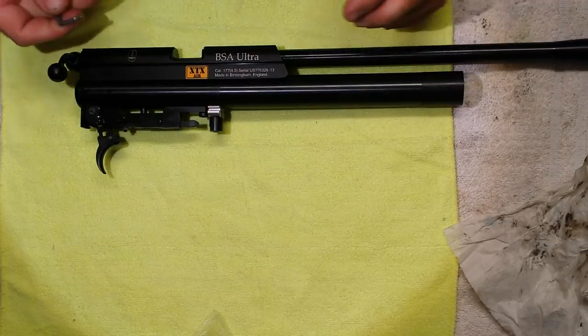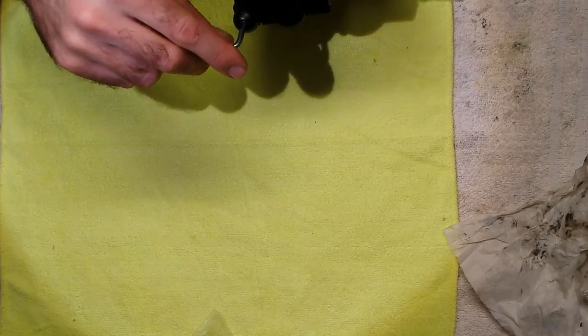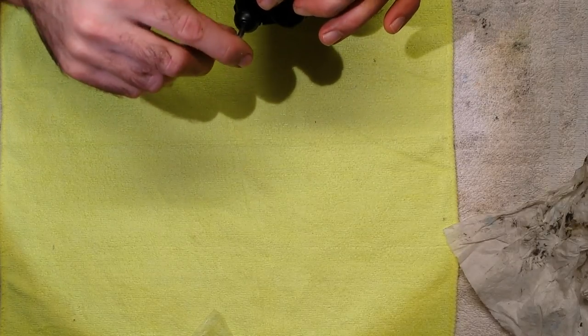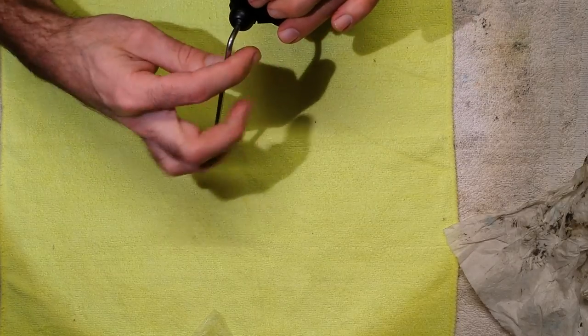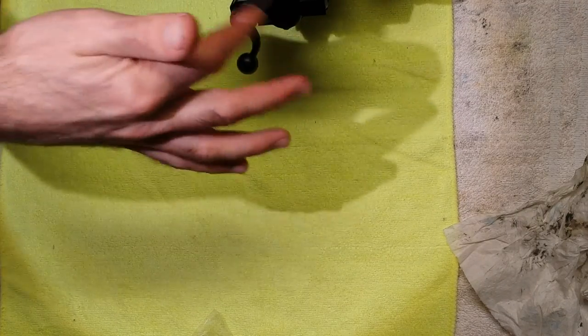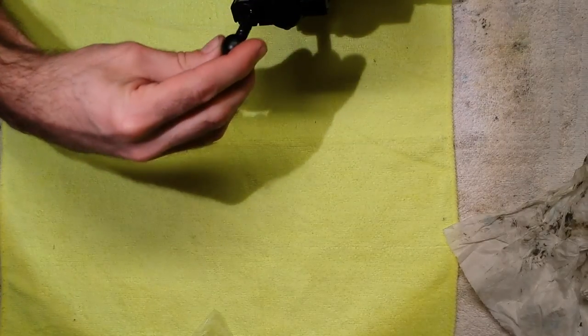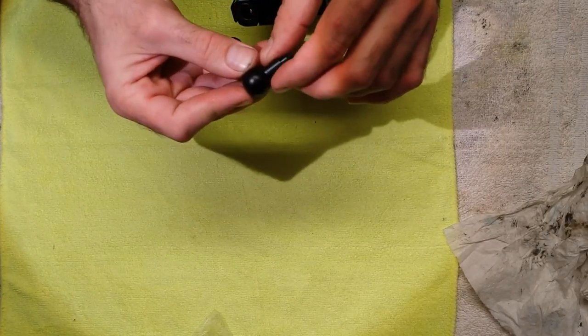Grab yourself a three millimeter Allen key. You want to loosen this bolt here — hang on to the bolt handle when you loosen this because you don't want the bolt twisting in the breech as it can cause damage. Pull the bolt and the little collar out.